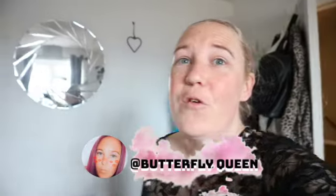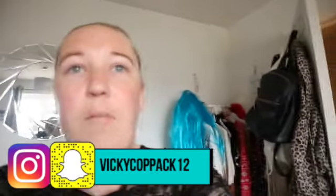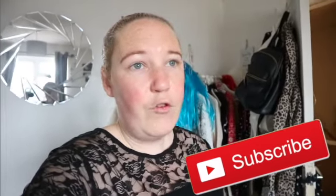Hey guys, welcome back to my channel! Today we are doing some cooking — a homemade vegetable soup, everything from scratch. My nan used to do this, my mum used to do this, and now I'm doing it. I'm not sure how many calories this is because I'm literally making it with no recipe whatsoever, just following what my nan and mum used to do.